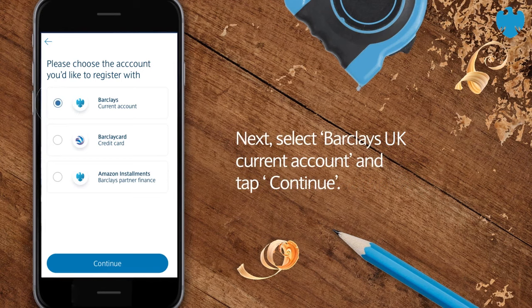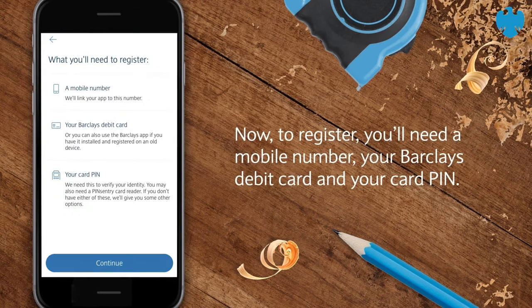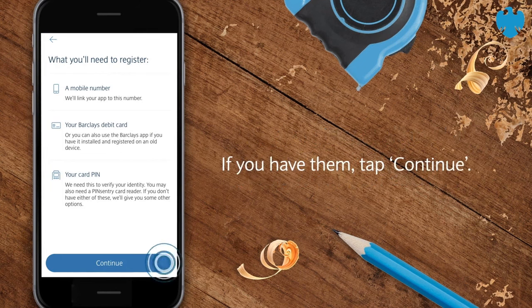Next, select Barclays UK current account and tap Continue. Now, to register, you'll need a mobile number, your Barclays debit card and your card PIN. If you have them, tap Continue.